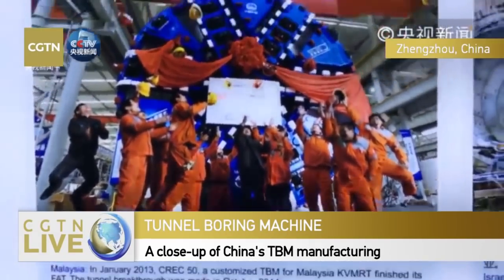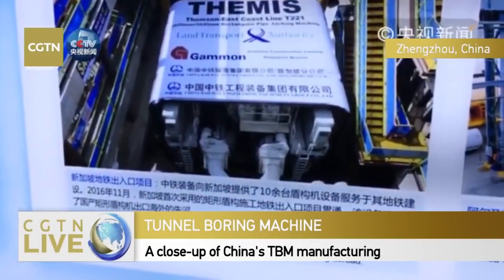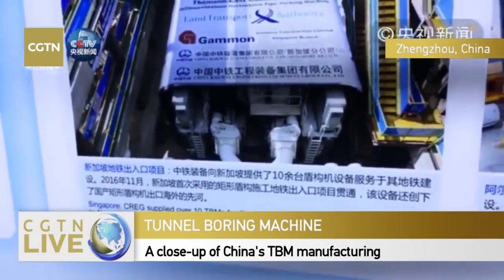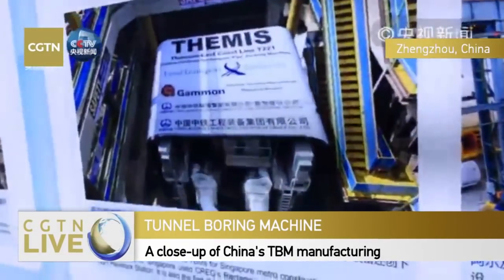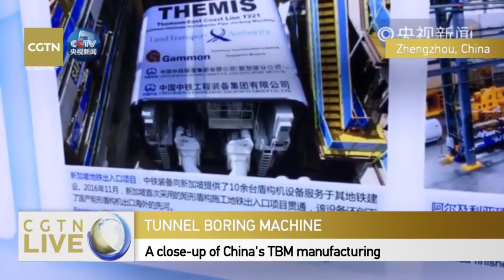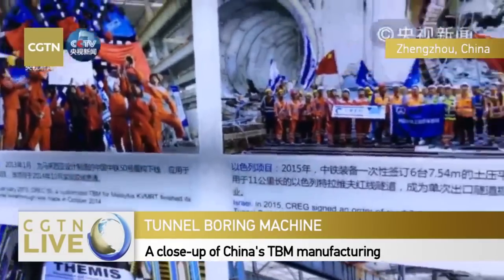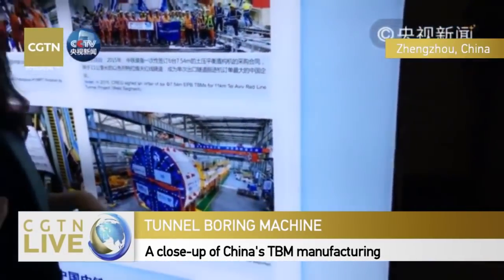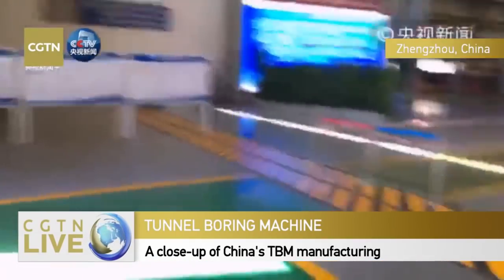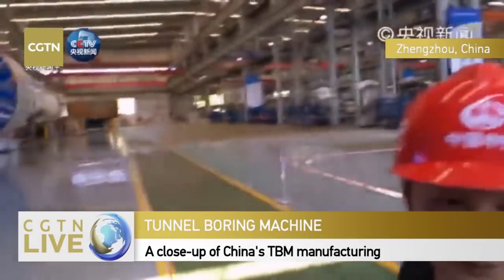From 2013, we gave a big helping hand to projects in Malaysia, providing a full package of services including equipment and drilling services. This is the project in Singapore - they think our equipment is really good, really state of the art, and they also bought one from China. There's also a project in Iran. That's gone from zero to one. We've talked a lot about the history and the whole development process of TBM.